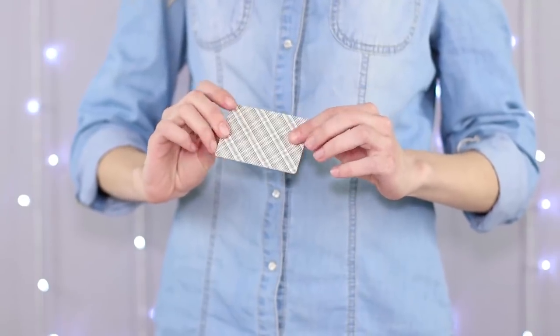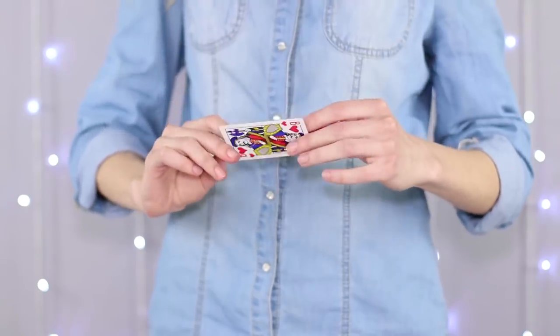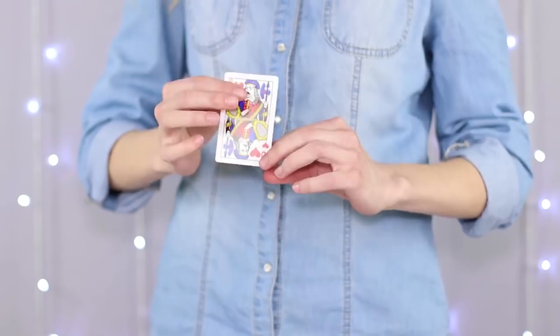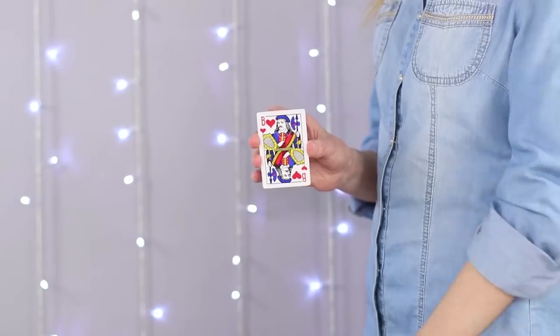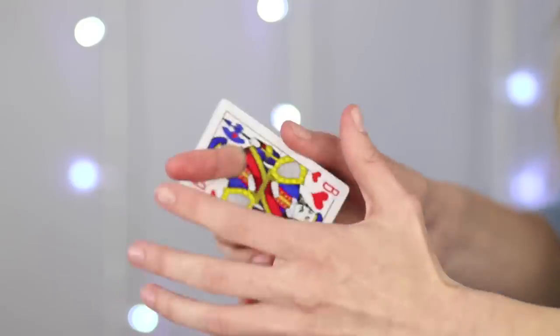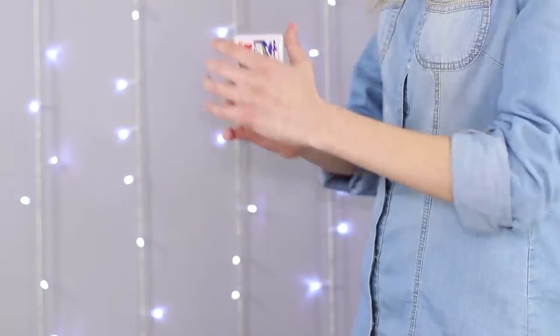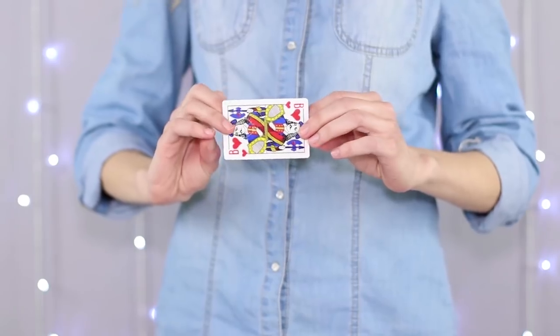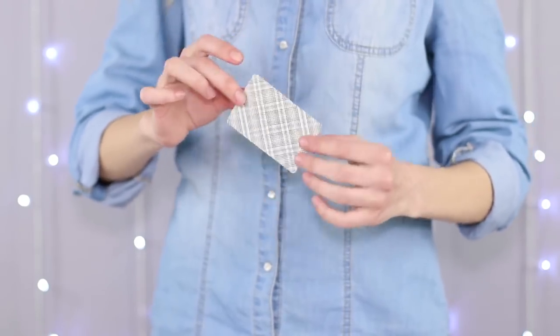Say what you will, but card tricks will never go out of fashion! Show the card to the audience — nothing supernatural, just an ordinary jack of hearts! Make a magic gesture and wave your hand around. The finger just went right through the card! A bit of magic and the card is whole again! Intrigued yet?